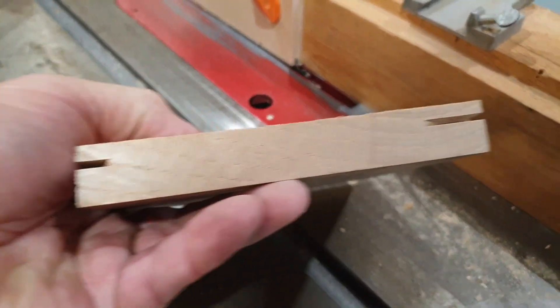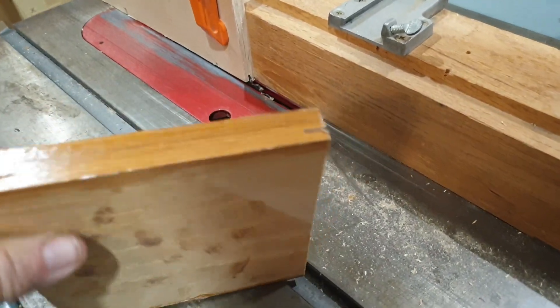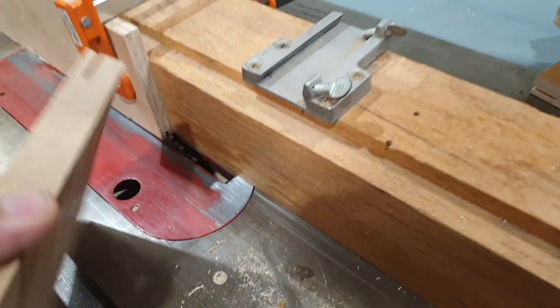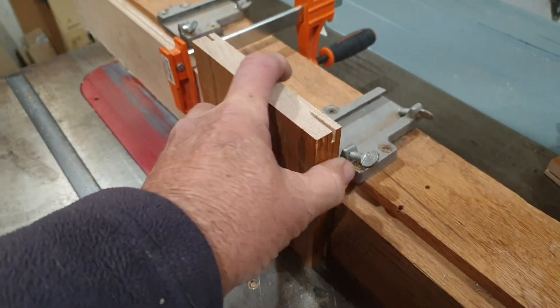This hold-down method is the one I like best after doing this for four years — there are a hundred different methods, but this is my favorite. I put a stop block up here and just take my board, rotate it, put it right up here, run it up there, rotate it, run it up there, rotate it.